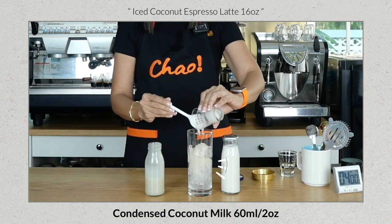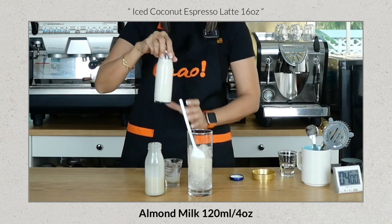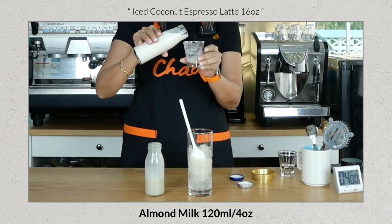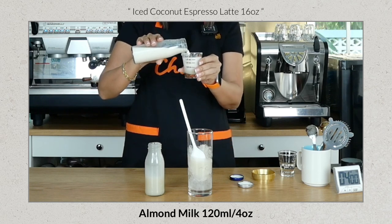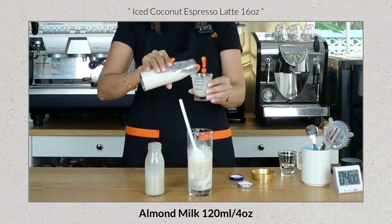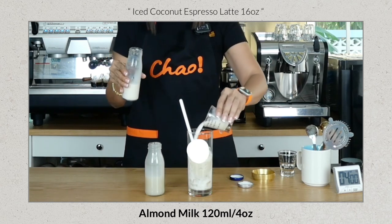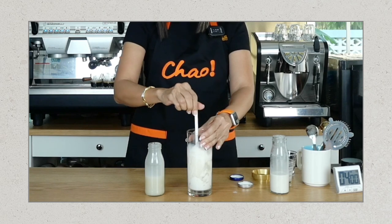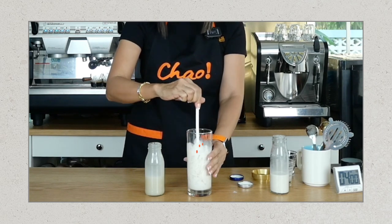I'm going to add four ounces of almond milk. For those at home, you don't really have to measure — I'm measuring for consistency, especially if you're offering this in your coffee shop. So that's two ounces, then two more, for a total of 180 ml or six ounces of milk.